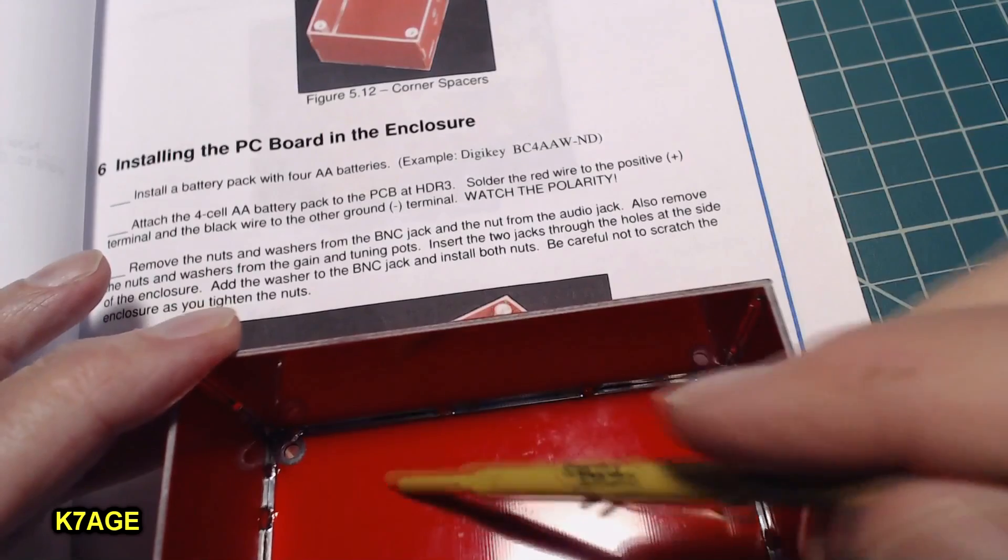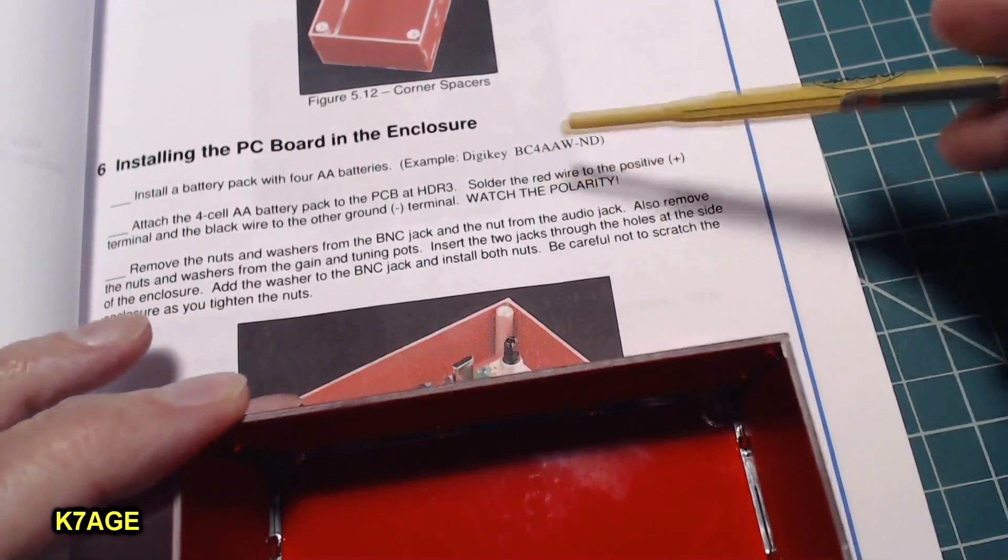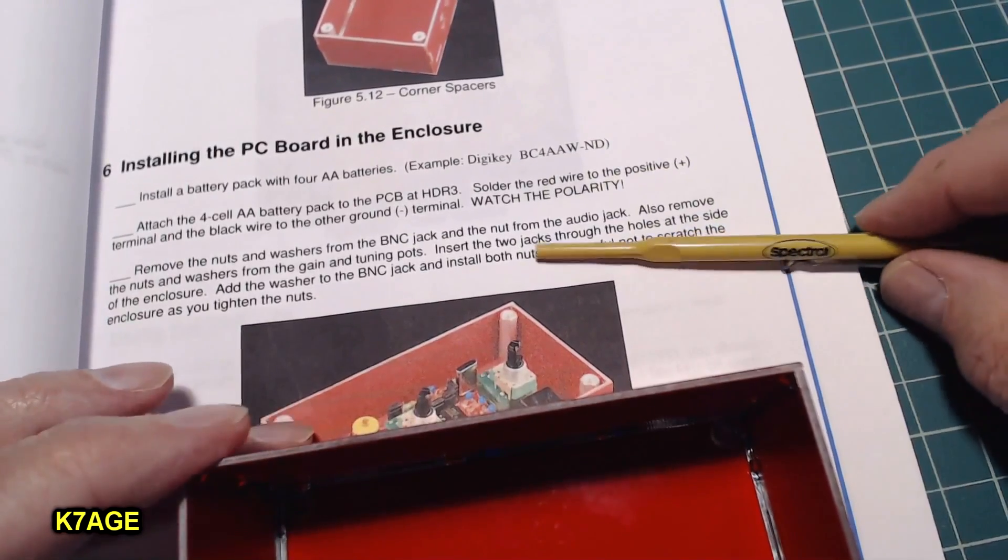A 4-AA cell battery pack can just fit here on the bottom. I'm going to power mine through the power jack, so there are a couple of instructions on how to deal with that.